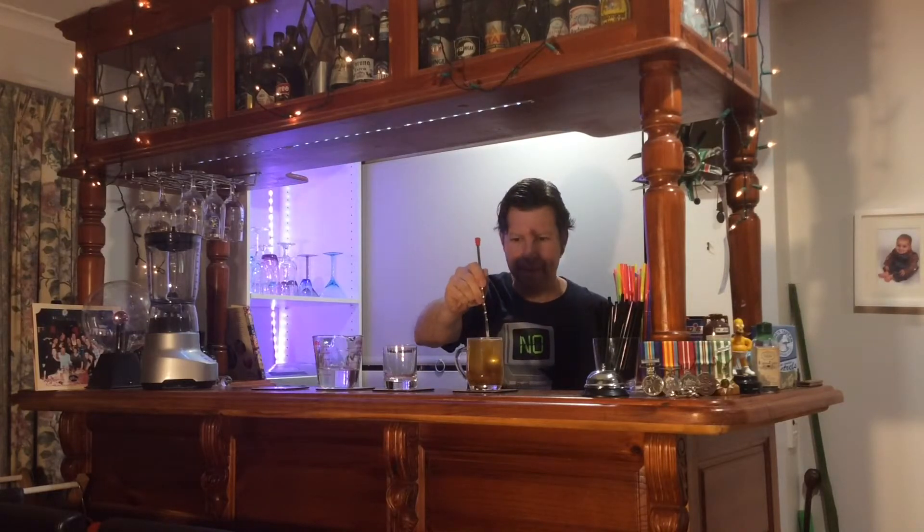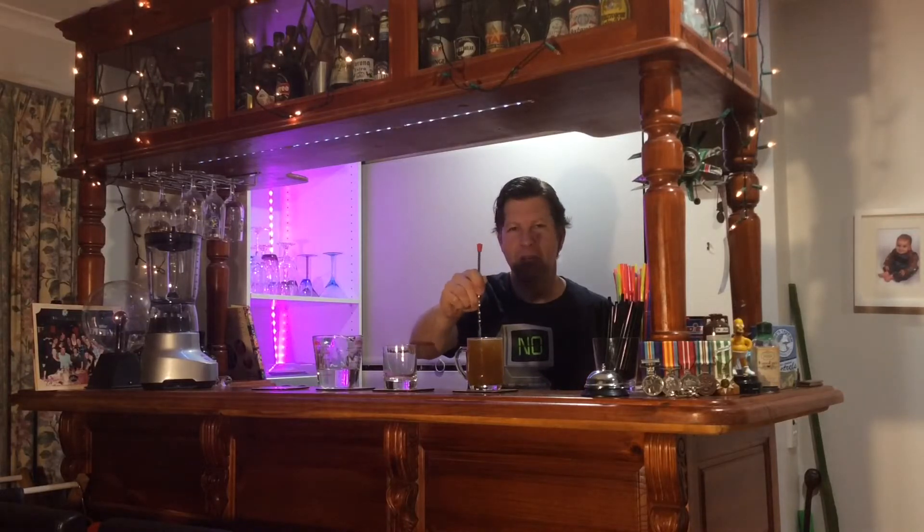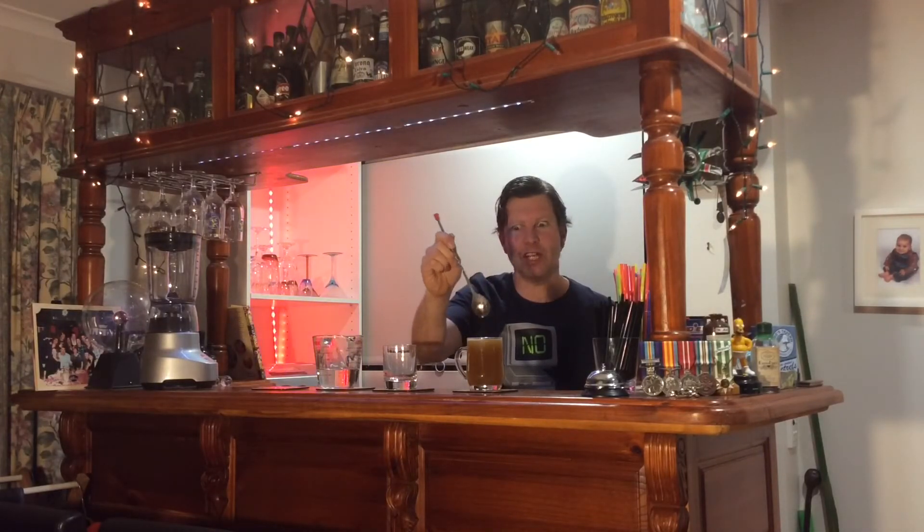There we go — give it a good stir. You want that butter to melt through the drink and give it that nice rich buttery taste. And once you've got that completely dissolved, it's ready to drink.